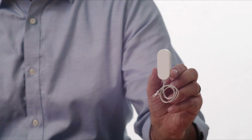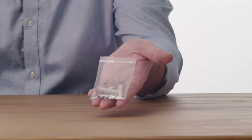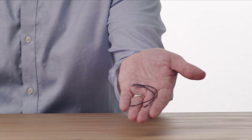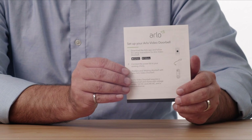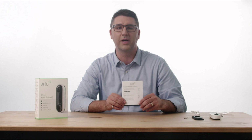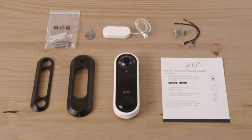Here's the power kit. This will be installed and connected to your existing doorbell chime. This is the screw kit. And here are wire extensions if you need longer wires to install the doorbell. The quick start guide helps walk you through the initial setup steps for your Arlo Video Doorbell. Please check out our installation video for more information on how to set up your Arlo Video Doorbell.